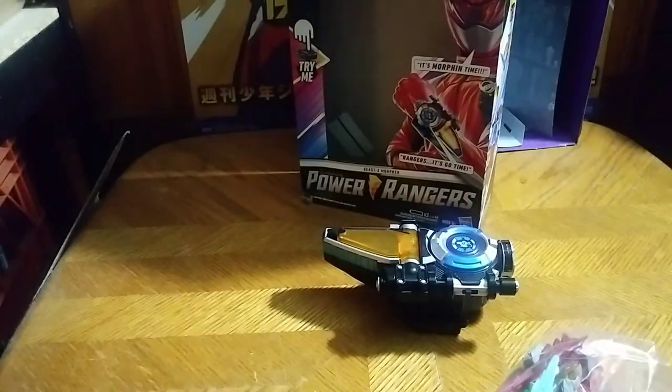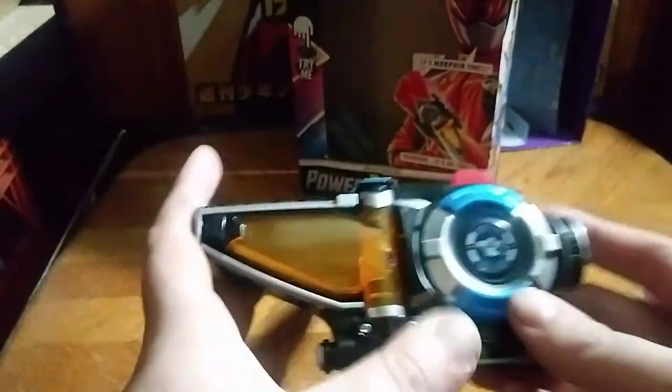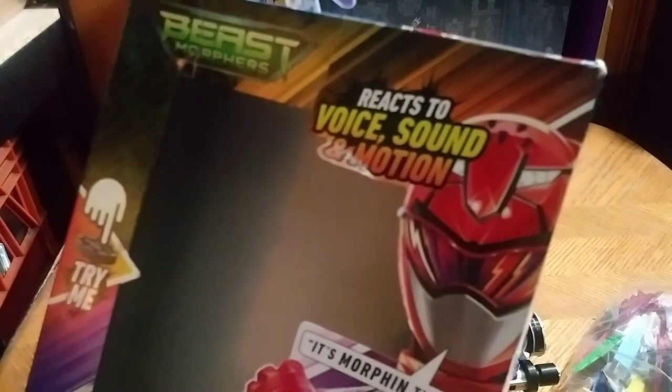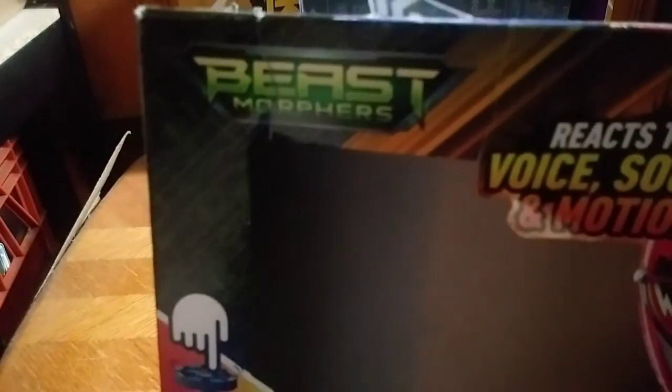Hey, what's up YouTube land, Eddie Hill here. Today we will be reviewing the Power Rangers Beast X Morpher. First and foremost, we're gonna take a quick look at the packaging. We got the Red Ranger, we got real sounds, and it says 'It's Morphin Time' on the package. Beast Morpher is on it as well.